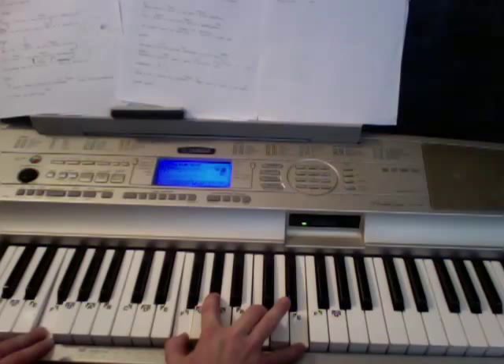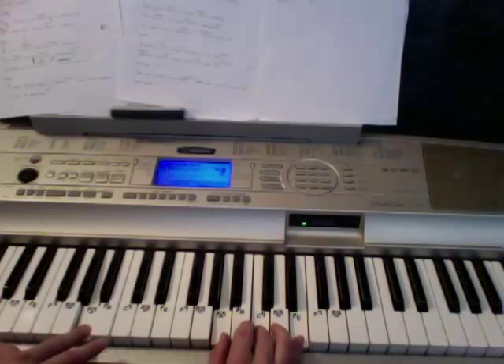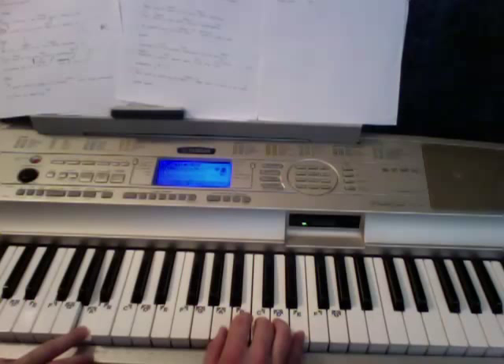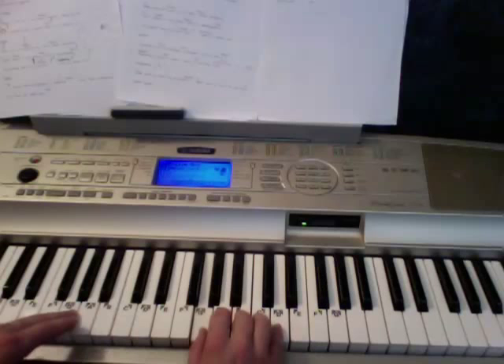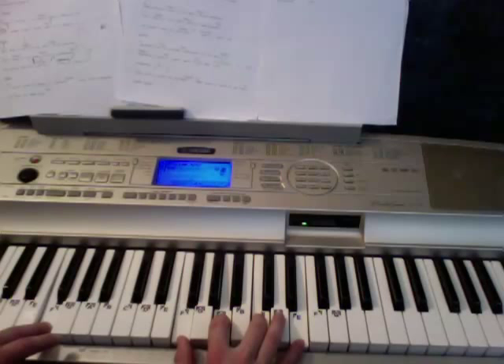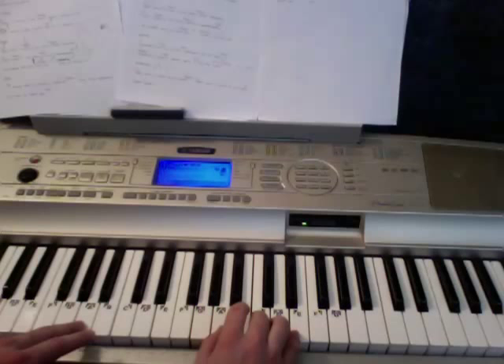Then I'll go from an F to an F minor, where the only thing that changes is that this note here goes from here to there. So I'll go slowly through it and I'll call out chords as I go, starting on A minor: 'Got a package full of...' to F, '...wishes, time machine, magic wand, globe made out of gold' to G, A minor, 'No instructions...' to F, 'commandments, laws of gravity...' to F minor, '...or decisions to oppose' to G, A minor.